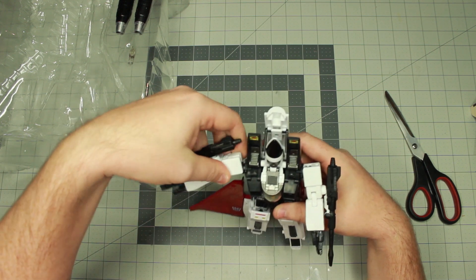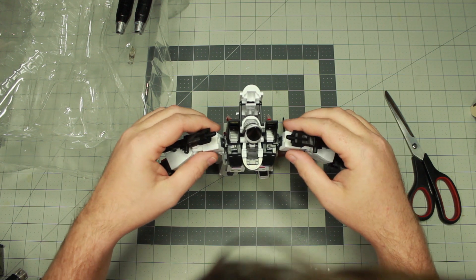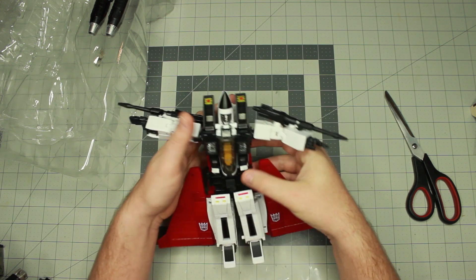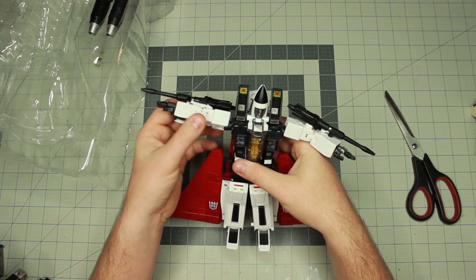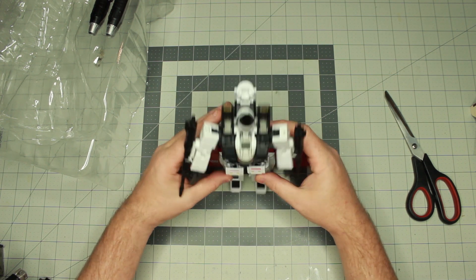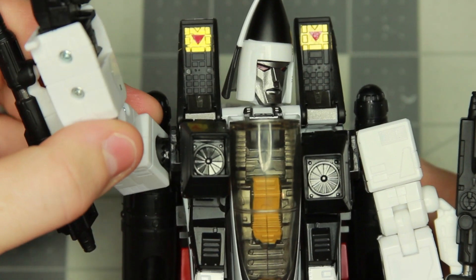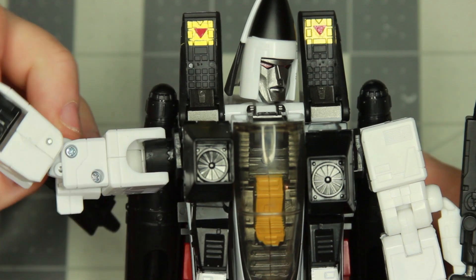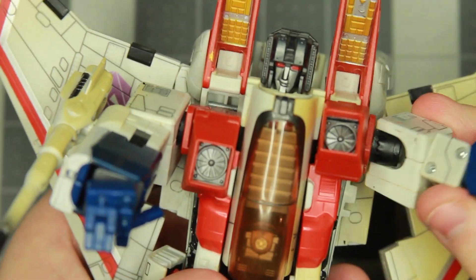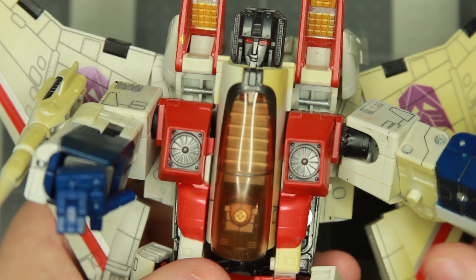I can't figure out what's wrong with this thing. This is actually kind of frustrating because I was hoping to have a good video for my channel, but it's kind of cool in the fact that I think it's just a fine, perfect Masterpiece figure. Here are some close-up shots — I want you guys to take a look and see if I'm missing something. Everything looks fine to me. Here it is next to an older Masterpiece Starscream and everything works about the same on him as well.